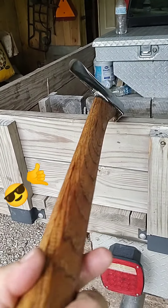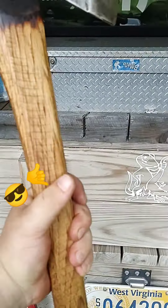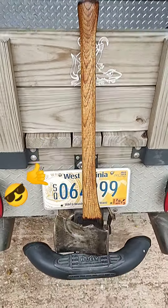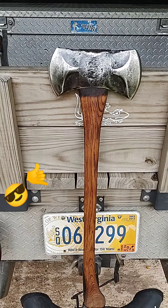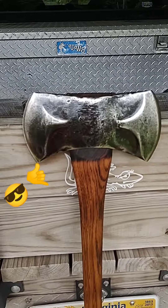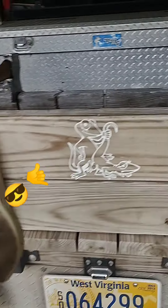If you're watching Mama Taz's live feed you saw me do it. Out of all the handles I got, this was like the thickest one — I thought, you know what, I want to work that one down. This is a WC Kelly Perfect, Charleston, West Virginia, and it is actually a full-size double bit.